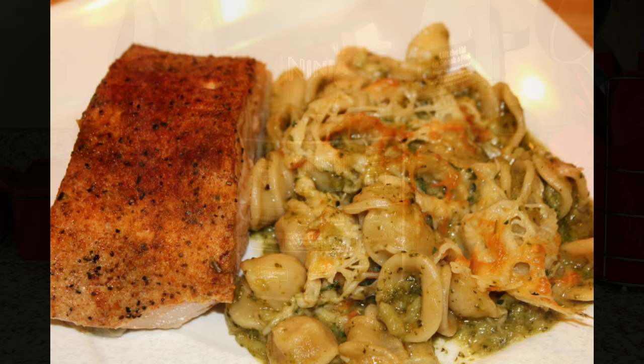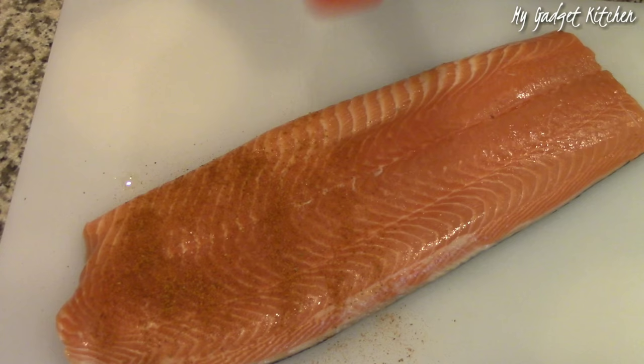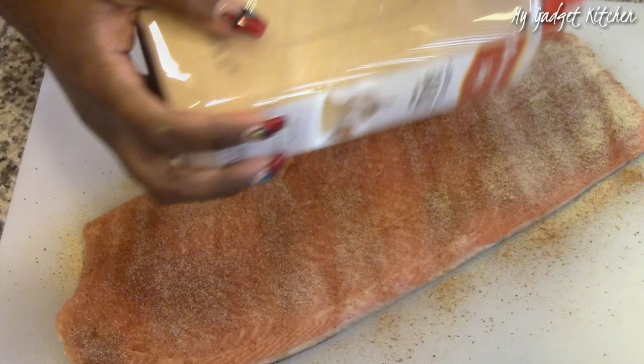Now I'm going to be honest with you, I was totally winging this recipe. I wanted salmon, pasta and a veggie all done in one pot. So here's what I did. I took a whole salmon fillet — this one has the skin on — and I seasoned it with some Ope seasoning, granulated garlic, and granulated onion. Y'all know I put this stuff on everything.